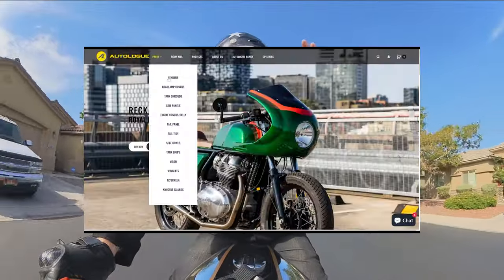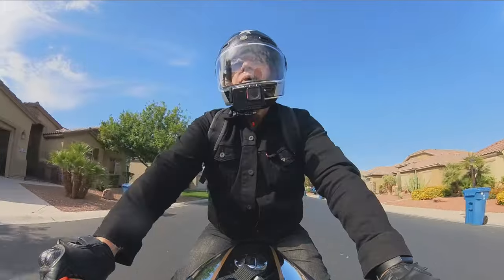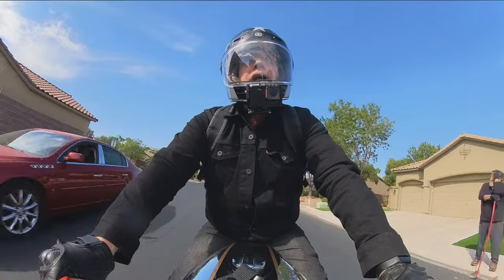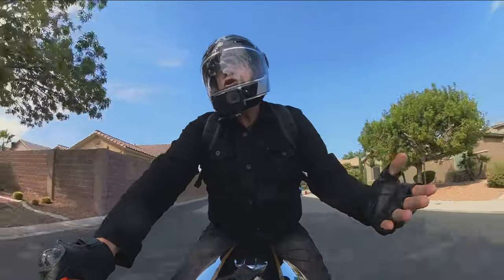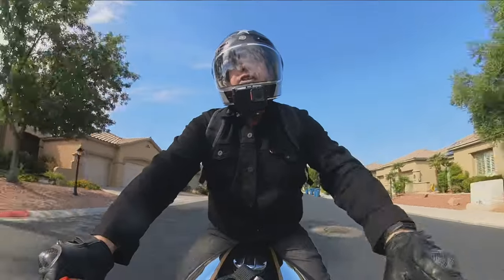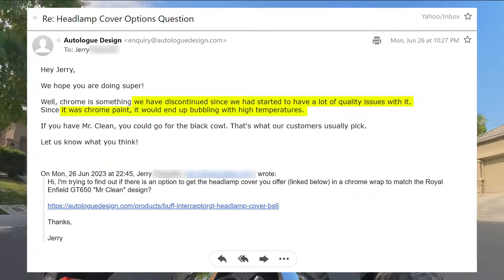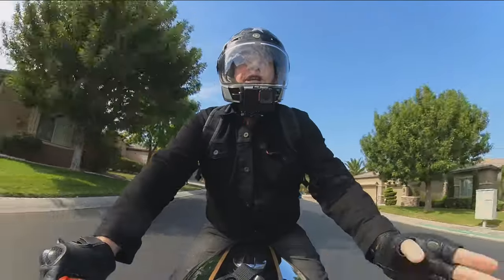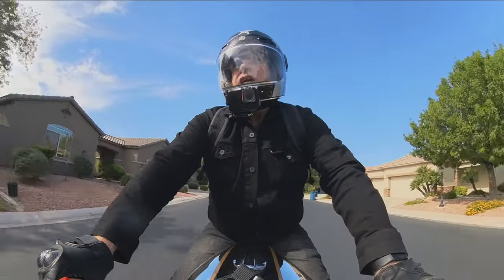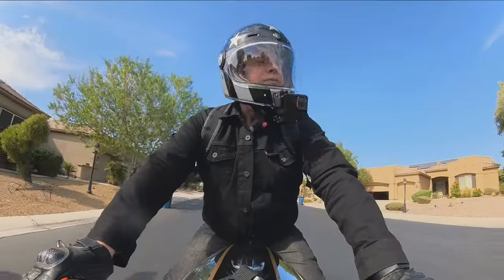On their website they had listed a whole bunch of different colors for different types of Royal Enfields — the rocker red, the ice queen — but I didn't see anything for Mr. Clean or anything in chrome. So I sent them an email and they replied back the very same day, letting me know they no longer offered a chrome version due to quality issues. They were using chrome paint and had issues with it bubbling or peeling. I thought about it, and the next day placed the order for an all-black version.